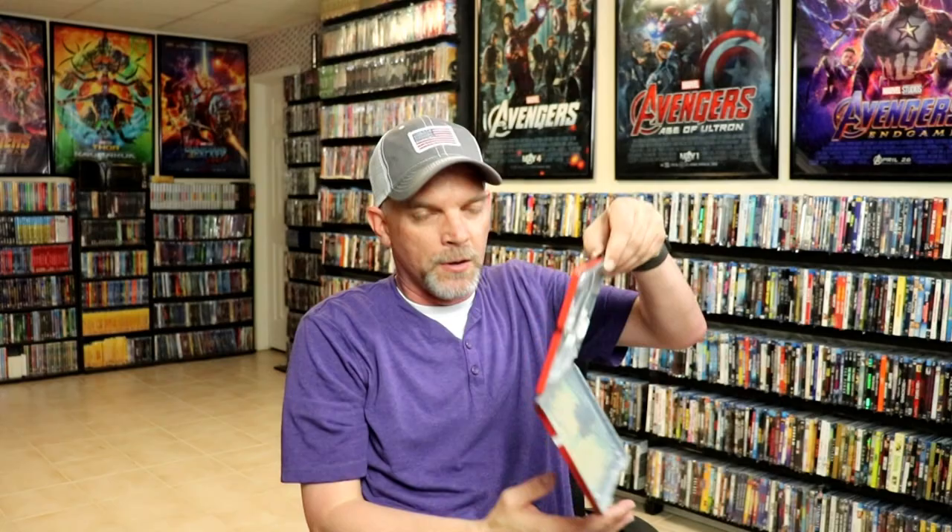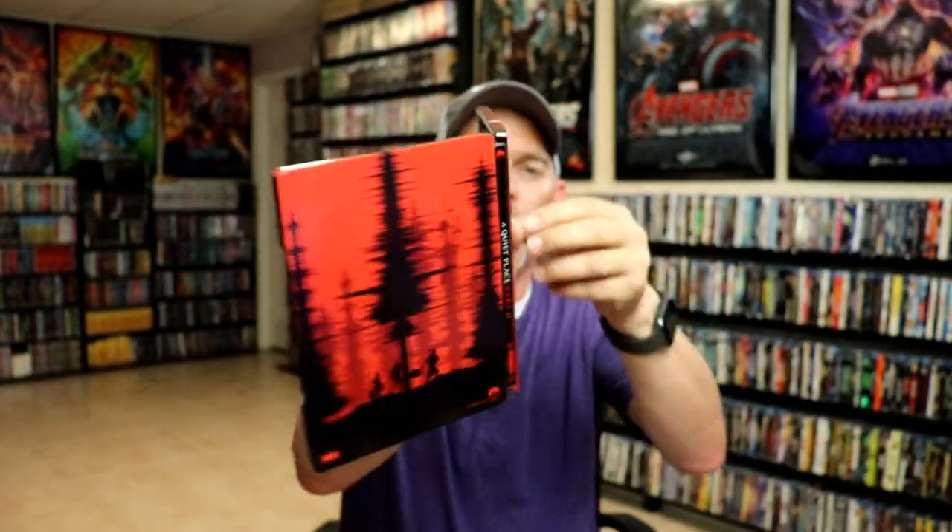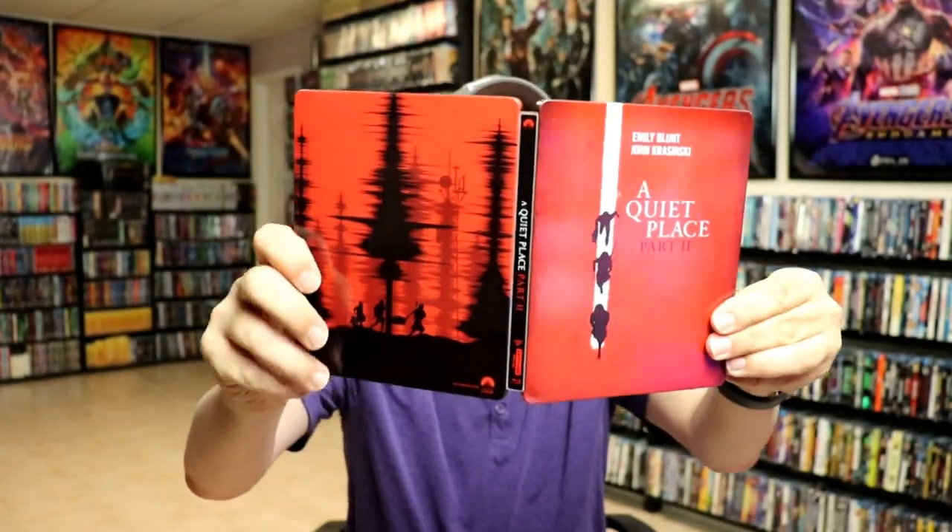And we do have some inside artwork — a really nice looking image here on the inside. So overall, it's a really nice looking steelbook.